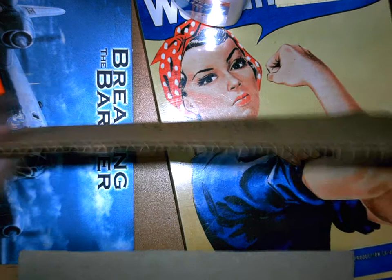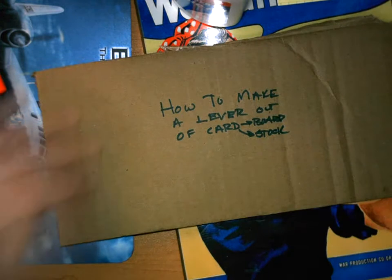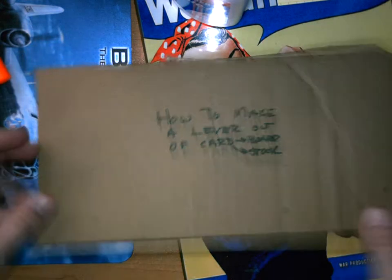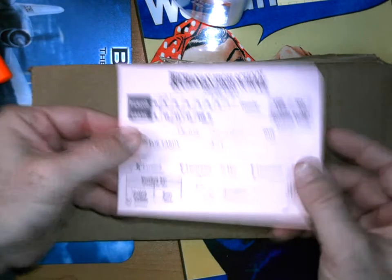Cardboard is just paper where they put these corrugations in — it makes it pretty strong. One problem is that when you go to make the lever, if you were just to cut this piece out and put a mass on there, it could very easily bend it.